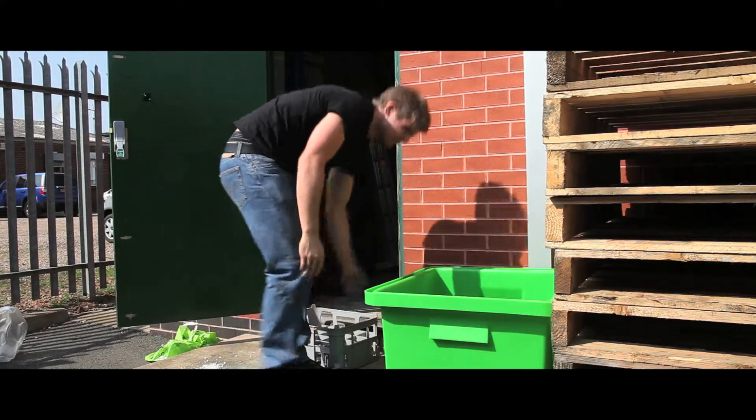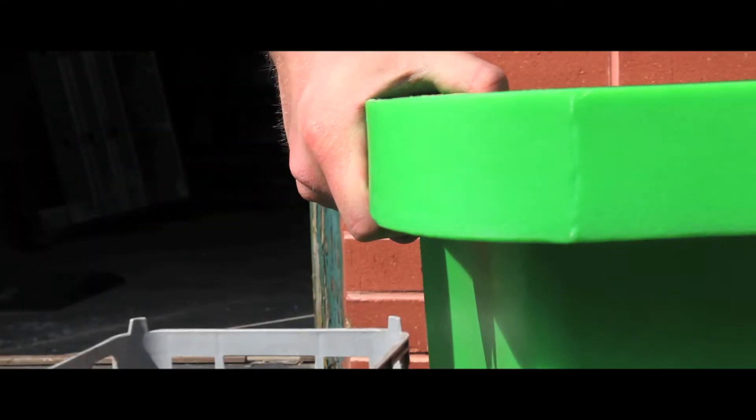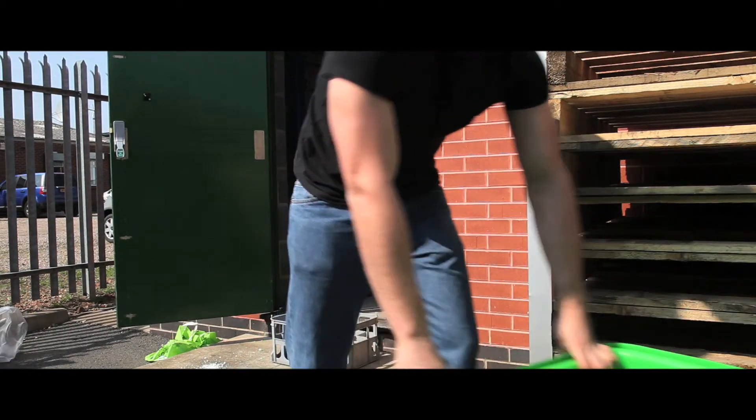Due to the way the caster bolts are moulded into the skip, it is completely watertight, so any excess fluid from bottles will not leak out. We have a choice of single or a double lipped finish, giving that extra degree of strength.